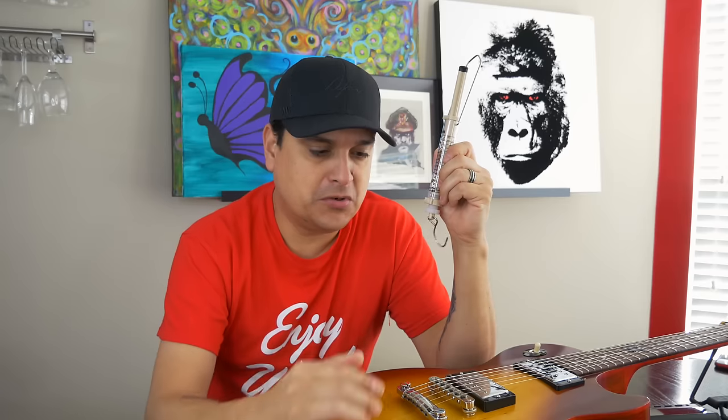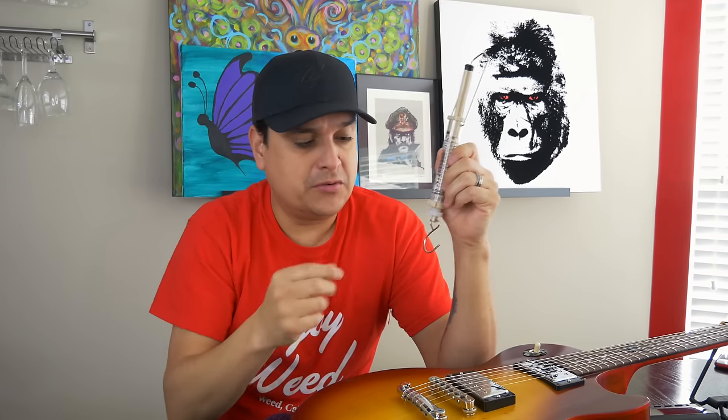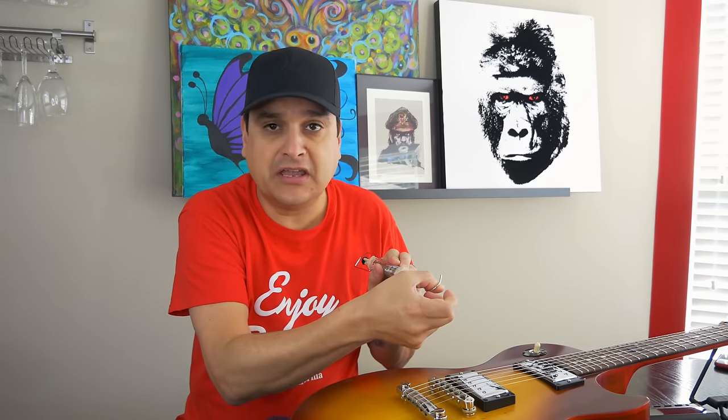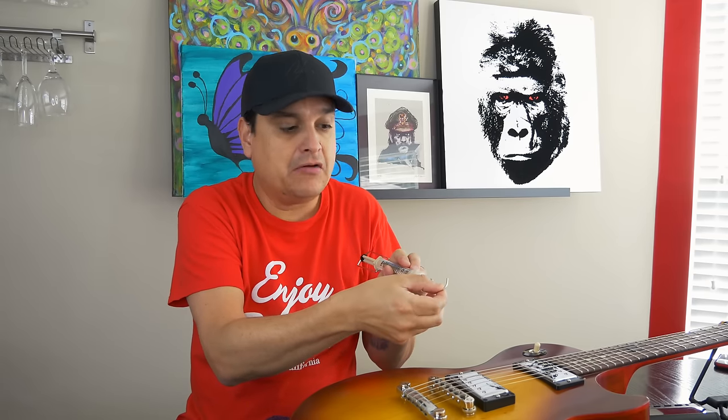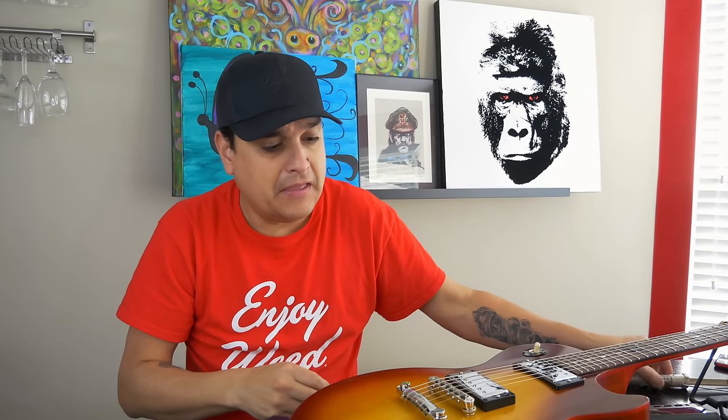We're going to stretch the strings — they're brand new strings, so we're doing this totally fair. We bought a bunch of strings today, and we're going to stretch them and bend at the 12th fret up one step. We're going to mark that with a piece of tape on the adjacent fret so we know how far it has to go, then use this scale and pull and measure how much pressure it takes to pull that string at the 12th fret from the G to the A on the G string. Then we'll switch the setup, do it again, and look at the results.